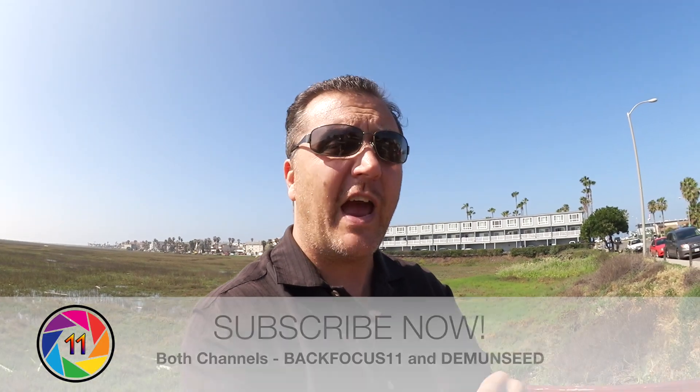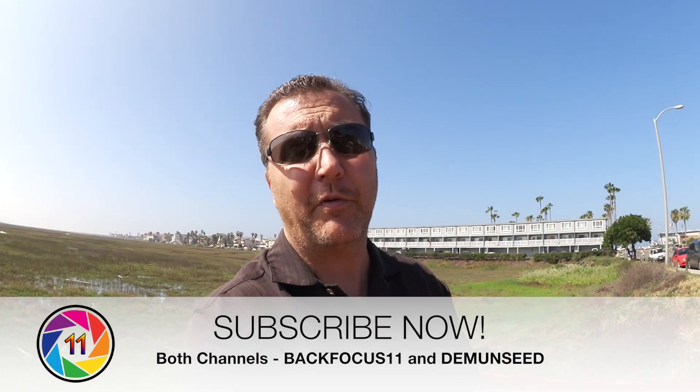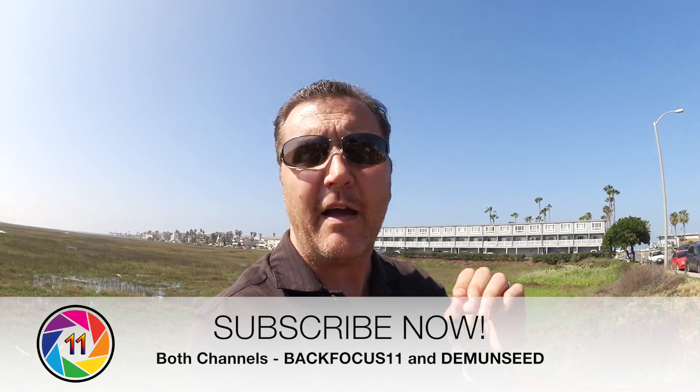We will have that for you here on Back Focus 11. Make sure you subscribe to my channel and also Demon Seed's channel, because on tax day, April 15th, I'll be giving away a $500 shopping spree with acesdeals.biz — that's the place you want to buy your next drone from. Peter there in New York gives you great customer service and stands behind you 100%. Also check out our other sponsor, Go Professional Cases — the official case provider for this channel. Those cases hold up no matter what; you can put your drone in there and rest assured it will get there safely.